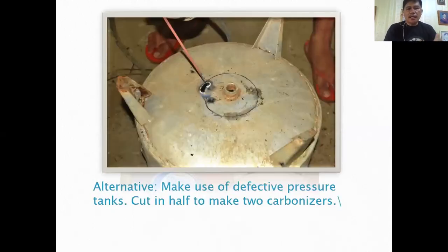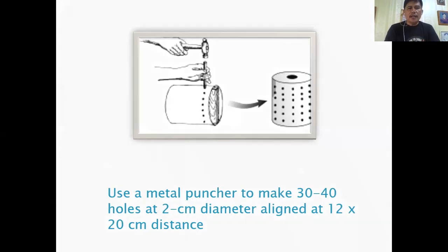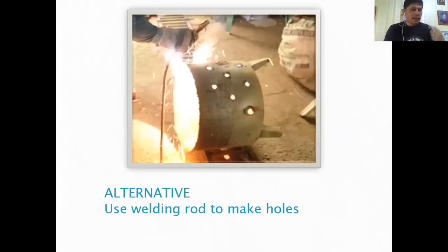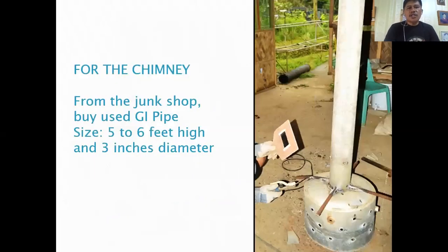To make the carbonizer, use a metal punch to make 30 to 40 holes at 2-centimeter diameter, aligned at 12 by 20 centimeter distances. This is where the fire comes out to burn the rice hull. Alternatively, you can use a welding rod to make the holes for the chimney.